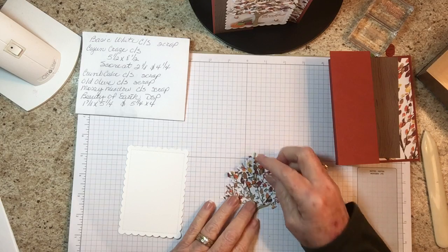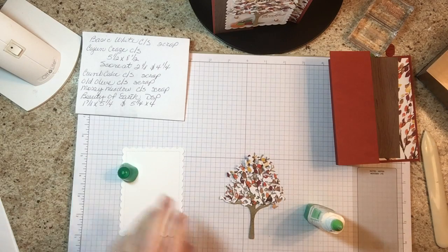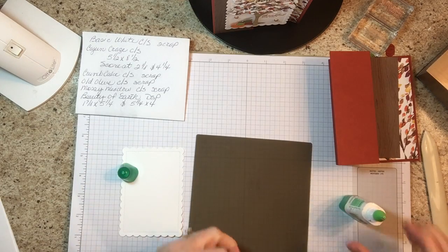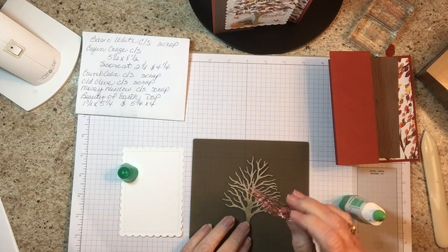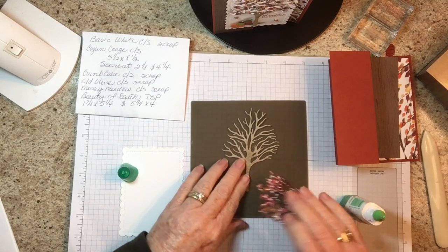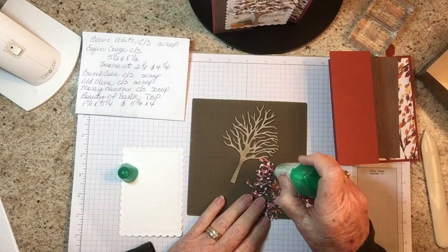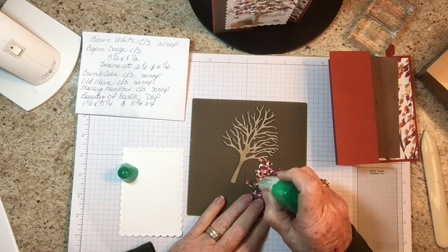Then you're going to take your Tombow and use it very sparingly because it comes out fast. I'm going to use my silicone craft sheet and put this on here — you don't need a lot, you really don't have to do the whole thing, just a little dot here and there and some of the bigger areas.